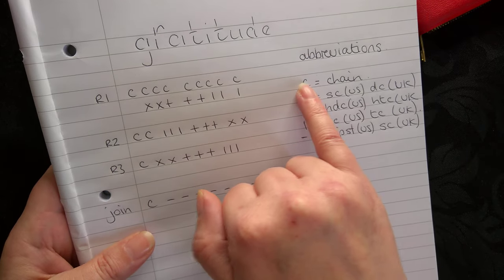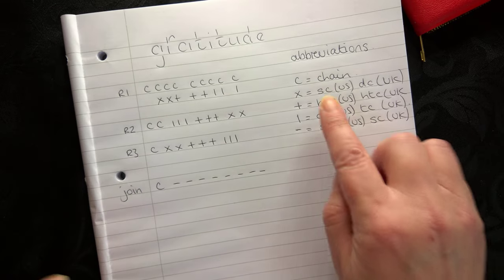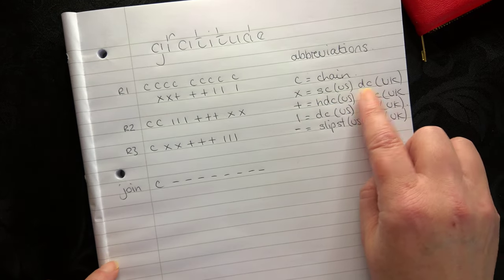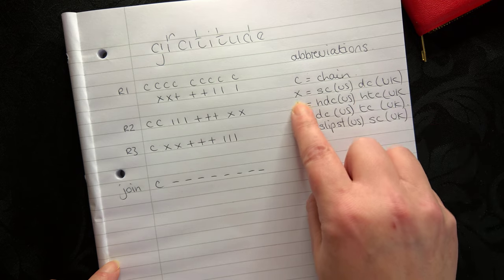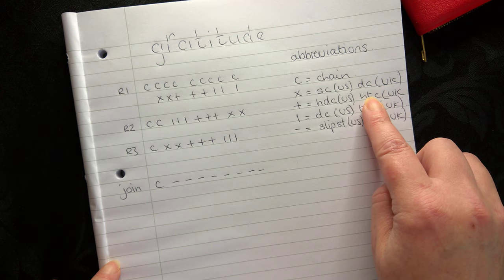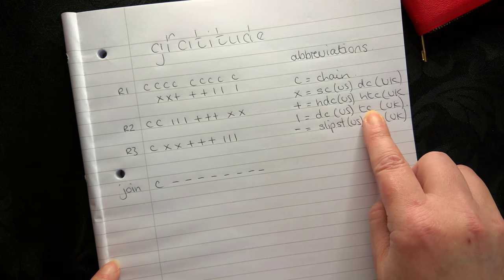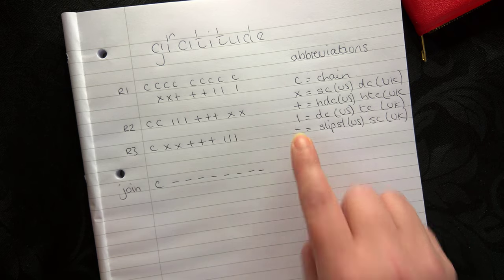The abbreviations are: C is a chain. The cross is a single crochet in the US or a double crochet in the UK. The plus sign is a half double crochet in the US or a half treble in the UK. A straight line down is a double crochet in the US or a treble crochet in the UK. And the sideways one is a slip stitch in the US or a single crochet in the UK.